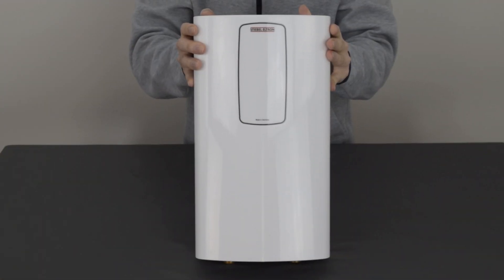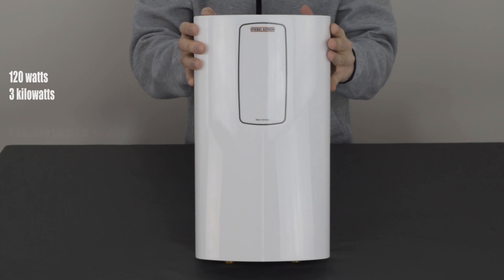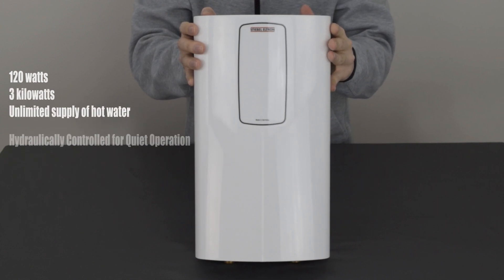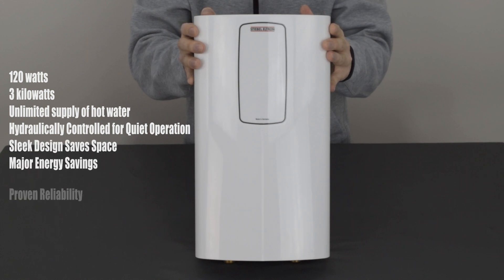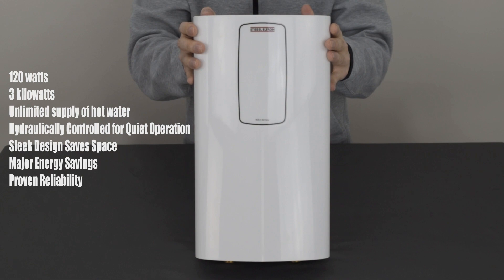This electric tankless water heater has 120 volts, 3 kilowatts, unlimited supply of hot water, hydraulically controlled for quiet operation, sleek design, safe space, major energy savings, and proven reliability.